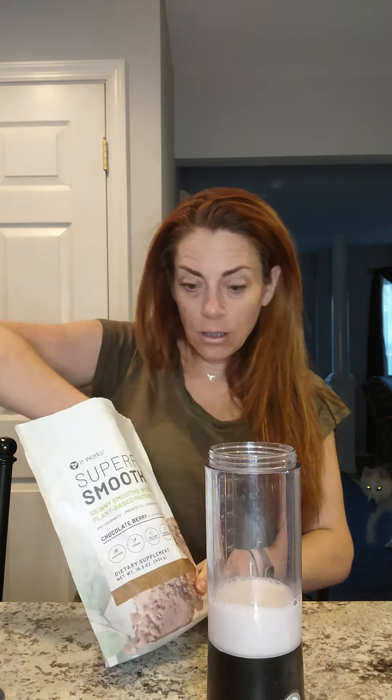So I just have my BlendJet. If you guys don't know what a BlendJet is, it's just an awesome little blender that does not have to be plugged in. It has a USB port on it. You just press the button and it goes. It's great because you could take it to work, take it on trips — it's very portable.